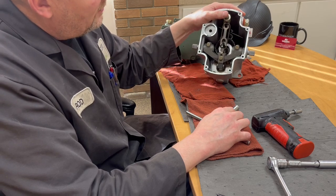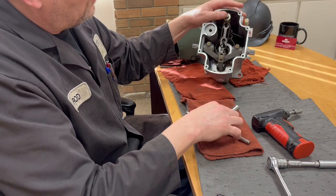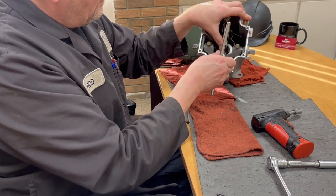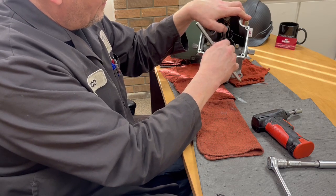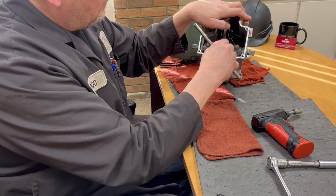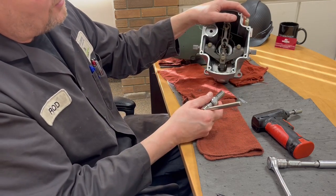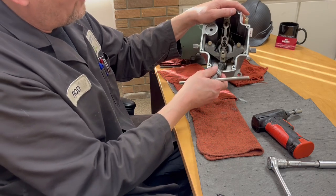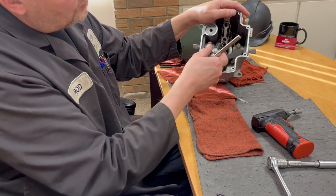A lot of customers request that we put more droop in. So what we do is we put it down — you just have to loosen this. If you go like this, you're going to add more droop. Down is always more droop, up is less. If you don't know that, that's always the trickiest thing. I know a lot of people put it the other way and say it's worse, but it actually goes down.